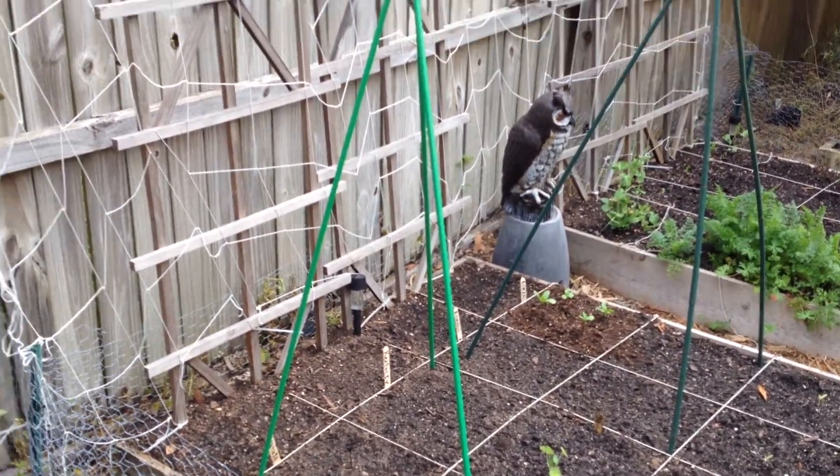Last year I had squash and zucchini in the main garden — I had them caged and I don't think they did that well. So I'm not caging these; I'm just letting them go. If they get too big I can just re-transplant the other stuff somewhere else. That's the beauty of the square foot garden.